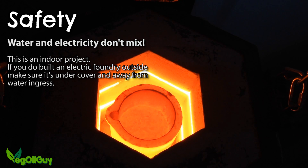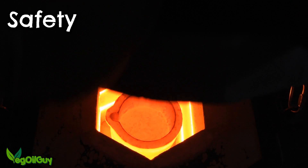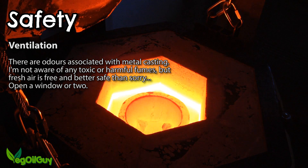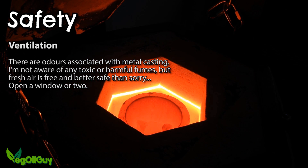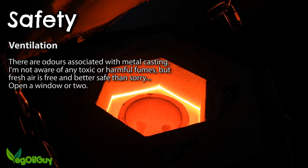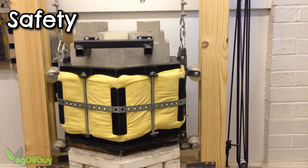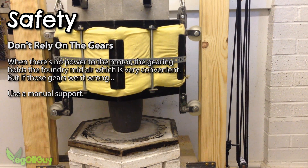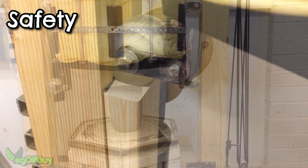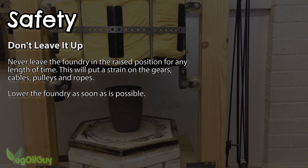This is an indoor project. Electricity and water tend not to get on too well, so if you're going to build this outside, make sure it's very well covered — personally I'd stick with inside. And whilst we're working inside, ventilation is also something to think about. Personally I always keep a window open. There's always a smell when melting metals and who knows what kind of gases are escaping, so good ventilation is a safe precaution. Wheelchair motors are great and the gearing means the foundry stays up when there's no power. Even so, it's a sensible idea to use a manual safety brace whilst working under the raised foundry — even a sturdy length of timber will do. Never leave the foundry in a raised position for any length of time; lower it back down as soon as is humanly possible.